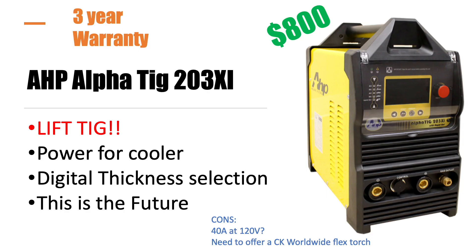Now the three finalists. The third finalist is the AHP AlphaTig 203xi — their new model, not out yet, coming out at the end of March 2021. The thing I really liked about it is that it has LiftTig. It is the only one in this price range that has LiftTig in addition to HF TIG, and LiftTig can be pretty useful if you're near sensitive electronics. That is a fantastic feature in this price range. It also has power for a water cooler, which is nice, and I think that's making Prime Weld step up its game too.